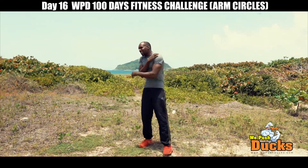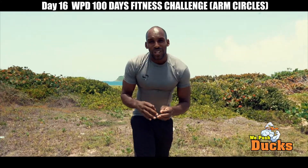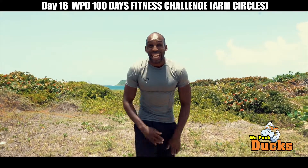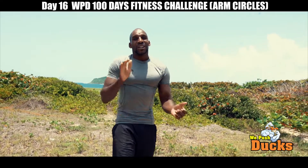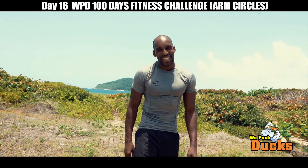Oh my goodness gracious! Guys, arm circles — please, please, please try to do 100 today, try this. Oh, it's beautiful. But it hurts. No pain, no gain. I'll see you guys next. WPD 100 Club. See you later. Bye!